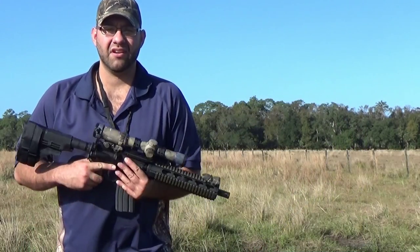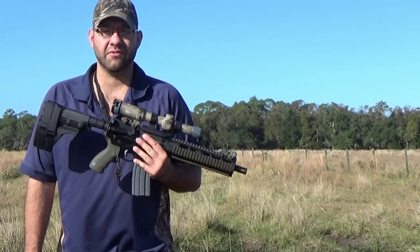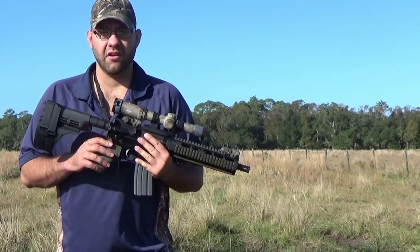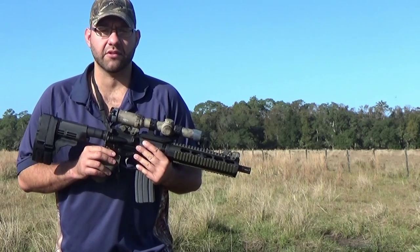Today, since I've gotten a hold of one, I'm going to try and test the effectiveness of a .300 blackout pistol with the Barnes 110 grain Tac-TX ammunition designed for it as a viable option for deer hunting here in Florida. Stay tuned.